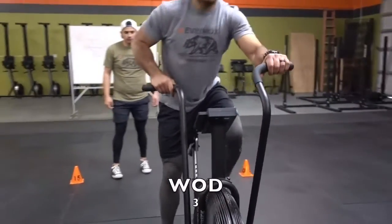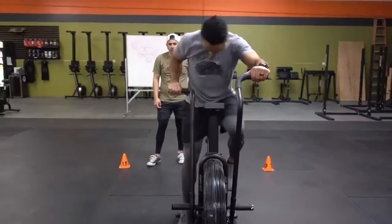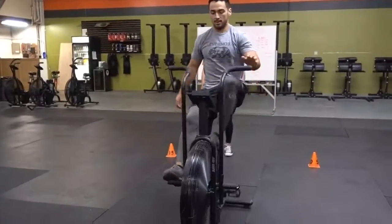WOD number three. This is a relay style workout with an eight-minute time cap. At the start of three, two, one, go.